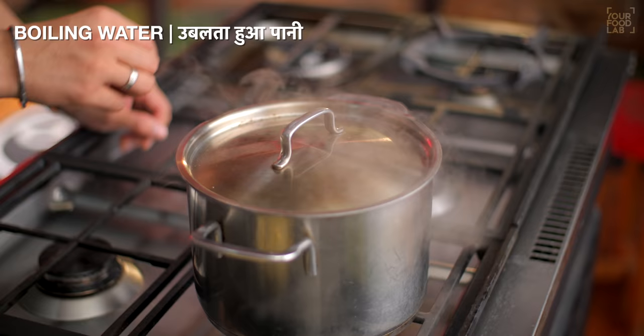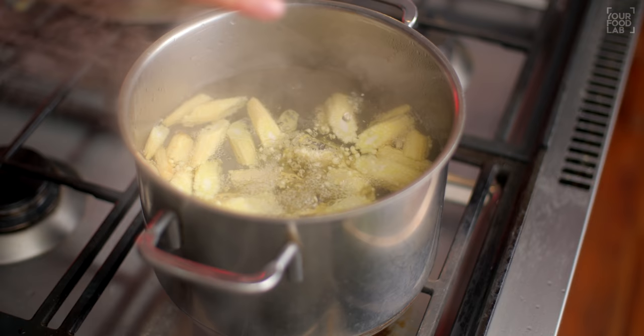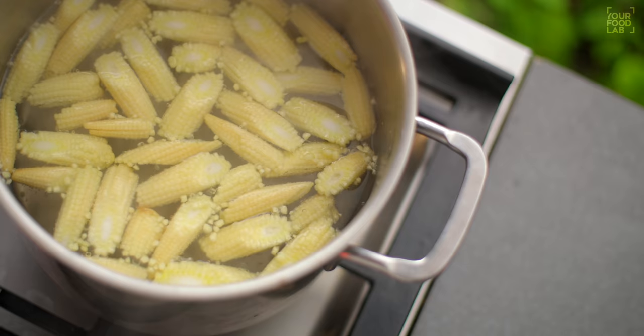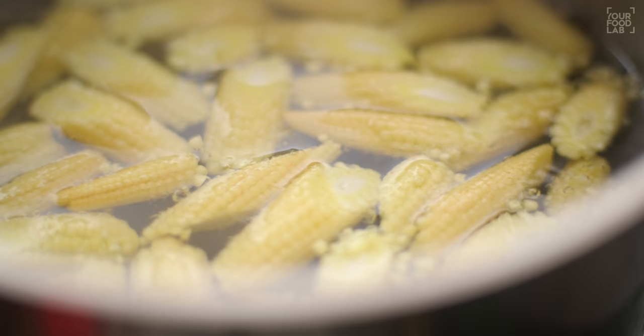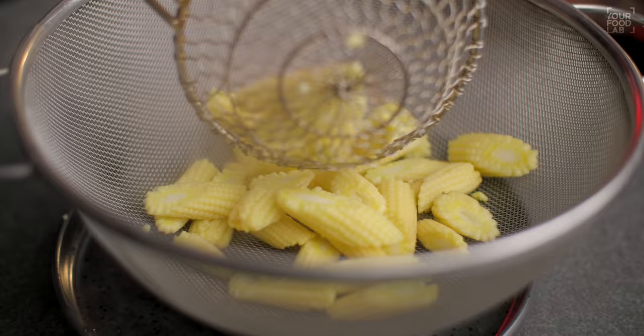Once you have cut all the baby corn in diagonals, you have to boil them. For boiling, put a pot of water on the stove. Add some salt in it. Now add the baby corn into it. After adding the baby corn, you have to cook it almost through — in about 7-8 minutes the baby corn will be cooked properly. Let's boil the baby corn for 7-8 minutes.